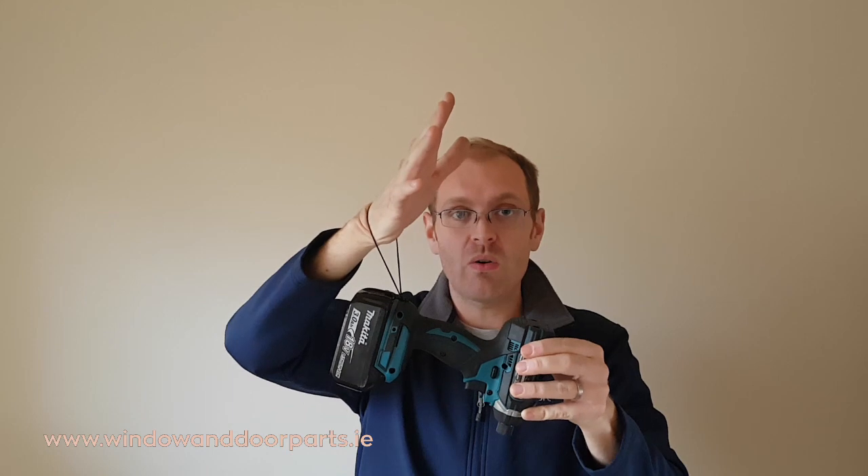The first thing I would say before you start is to take extra care when fitting these restrictors on windows above ground floor level. Apply a cord or strap around the drill and onto your wrist to prevent accidentally dropping the drill.